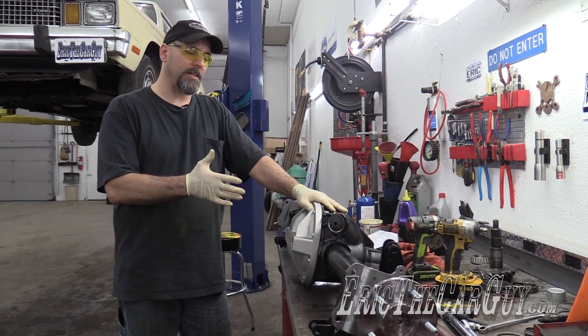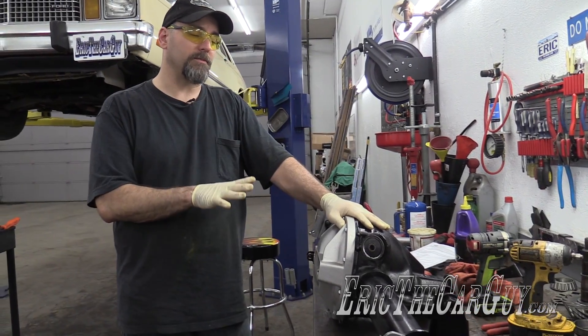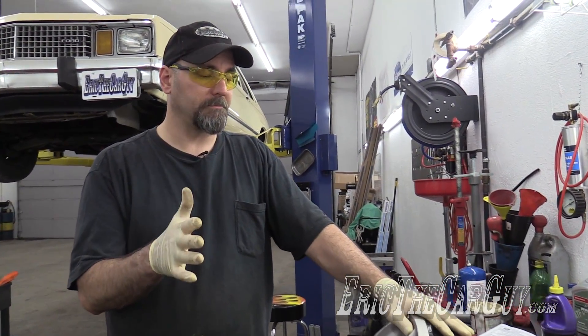Well, there we have it — setup and final assembly of the 8.8 differential. This is very similar to a GM 12-bolt, so you can use this information for that as well. I'm going to put links in the description to additional information, including gear tooth patterns and all that stuff. If you have automotive questions not covered in this video, please head over to airatthecar.com and use the resources there.